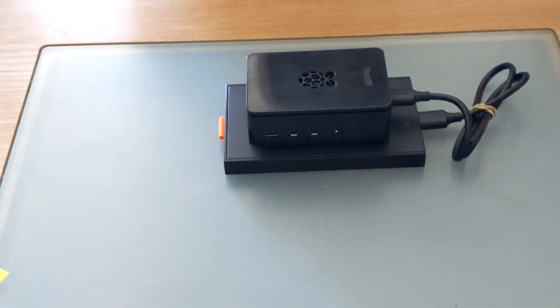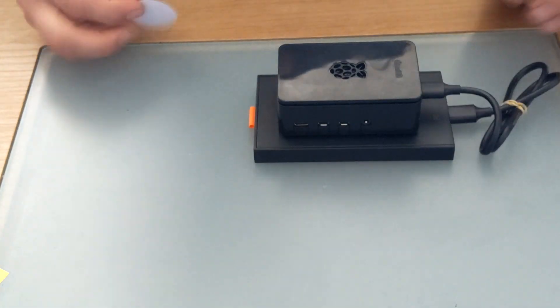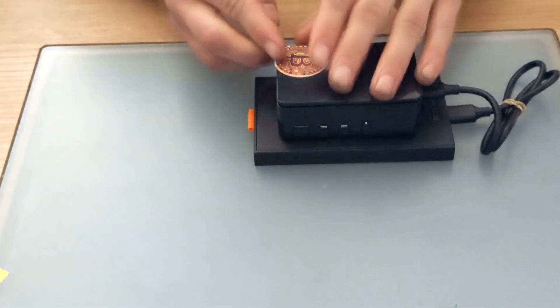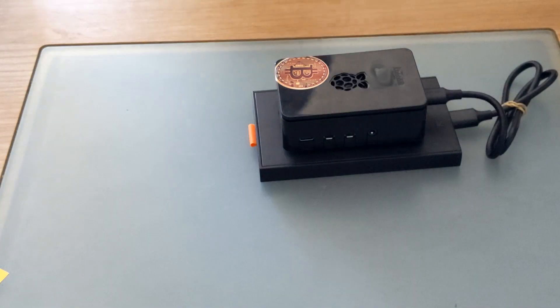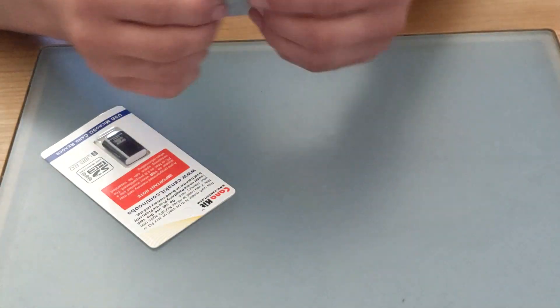Hey, now that's looking good! And don't forget to add the finishing touches — but please don't block the fan with a sticker. Okay, now grab your micro SD card and card reader. There's plenty of different designs of these but nice people can work out how to use it.